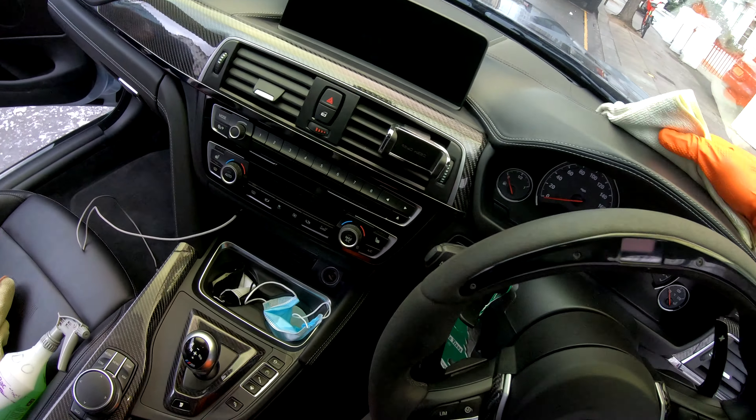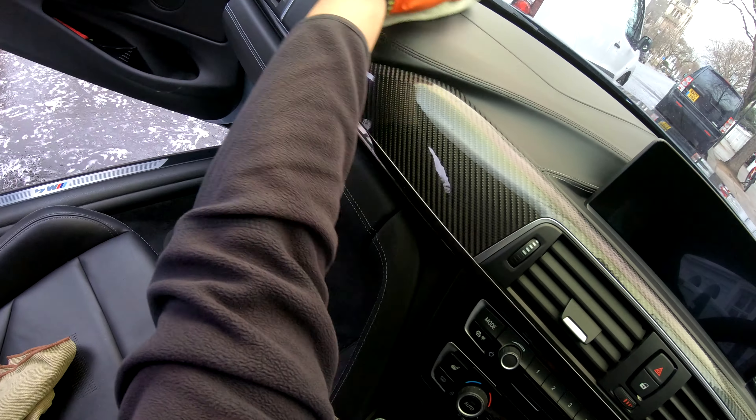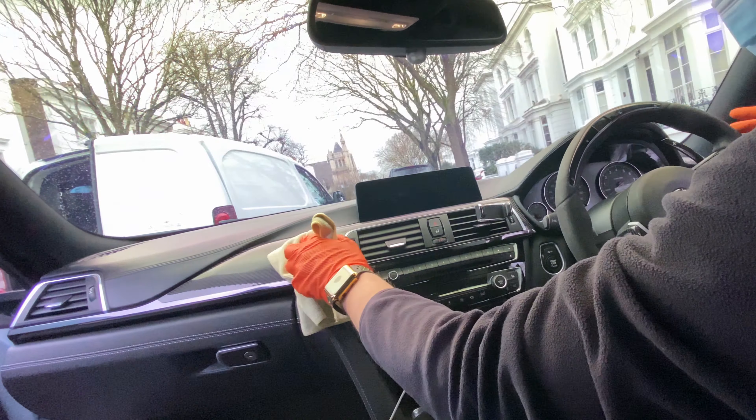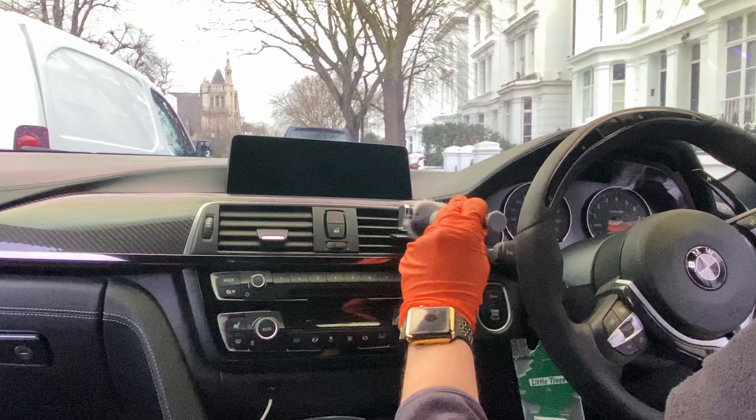Next, the dashboard. My weapons of choice: interior detail is sprayed on a cloth to clean most surfaces, and a small brush to clean any hard-to-reach areas.